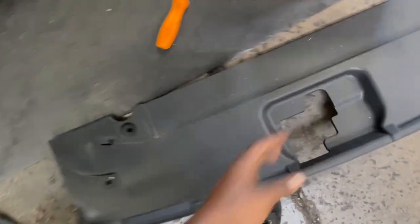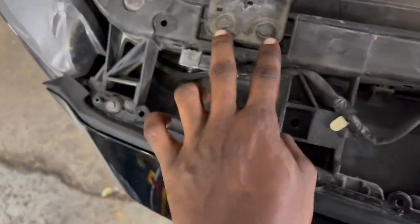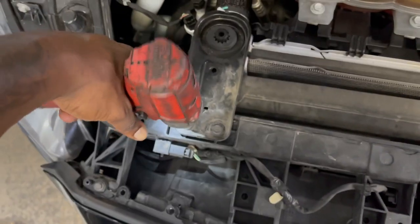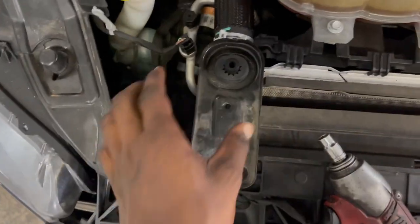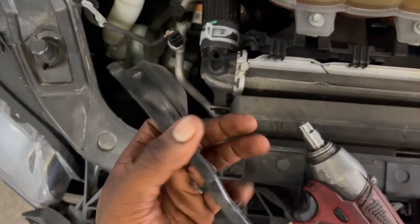Alright guys, once you get all the little push pins out, you should be able to just go ahead and lift up on it and take it out. And then you're going to take out these two 10-millimeter bolts. Once you get those two undone, you're just going to lift up on it.